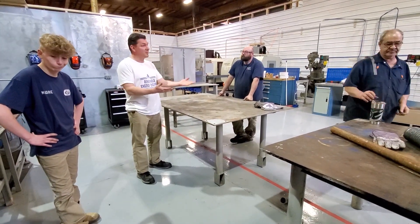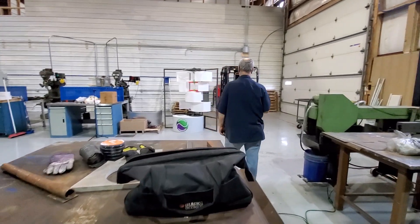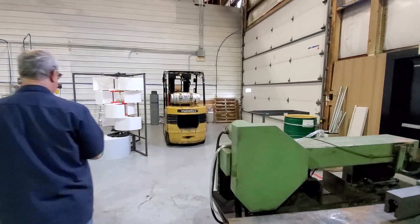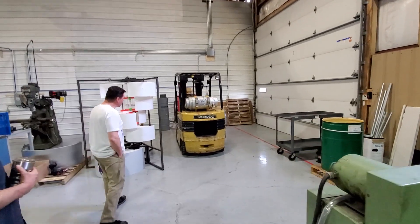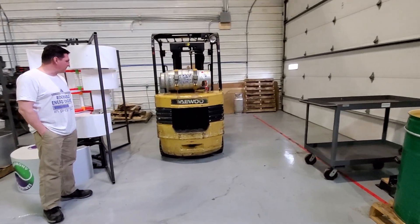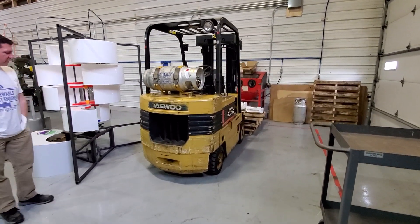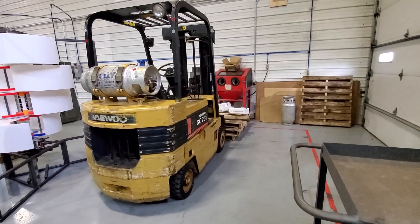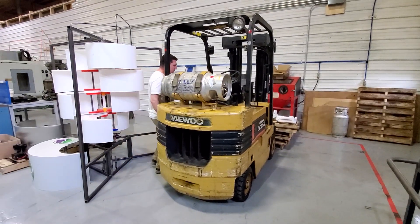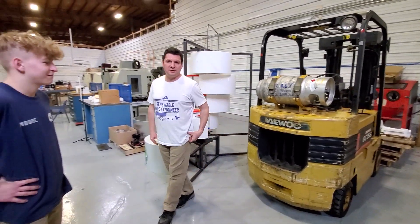We got our forklift back. We have new tires on the back of our forklift now, and it's been tuned up — given a full maintenance and inspection. Hopefully everything continues to run well on it — no more coolant leaks or gas leaks or anything. So this would be nice to have in here for actually testing our prototype.